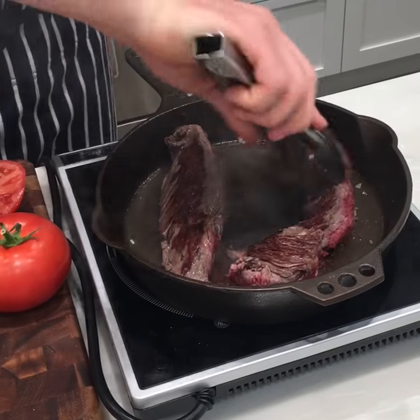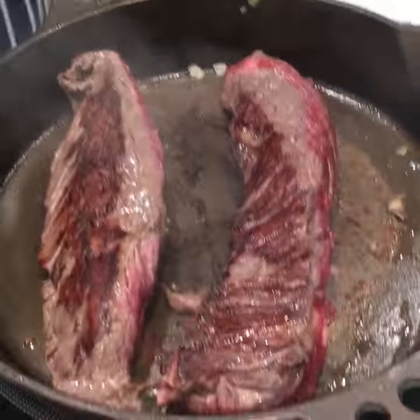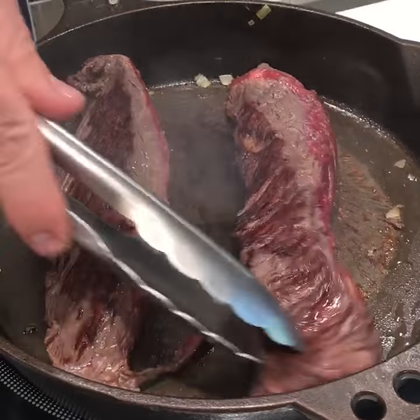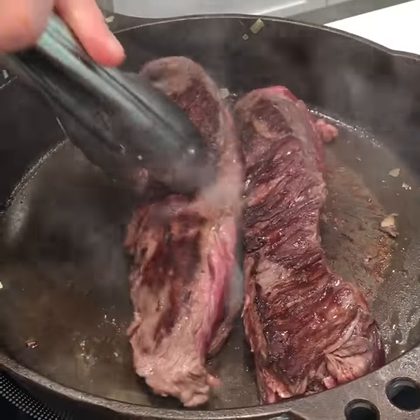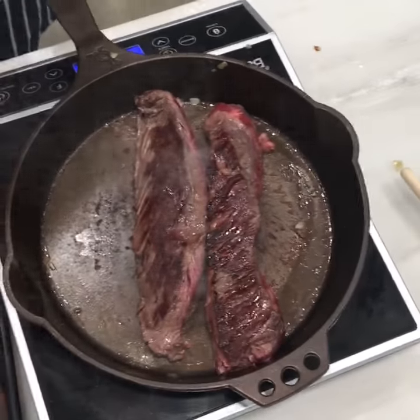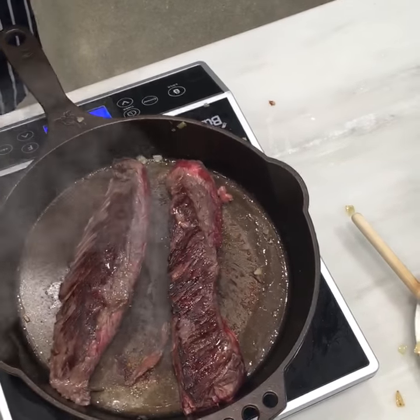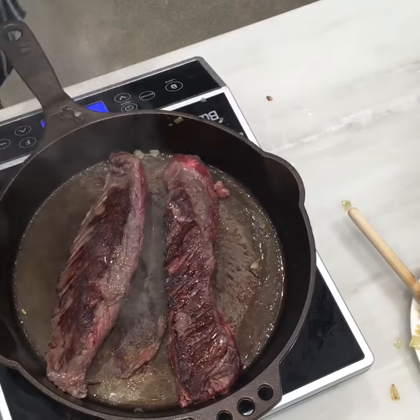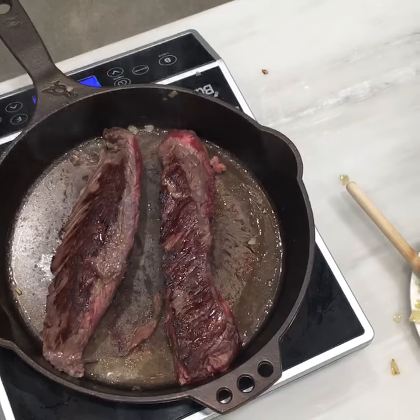This is a hanger steak — you should grab it when you see it at the butcher; this is what the butchers take home. It usually comes with a seam separating two steaks. You can ask the butcher to separate them or do it at home — just follow the seam. It's really, really rich with beefy flavor, a lot of iron to it, and you can almost taste that iron.